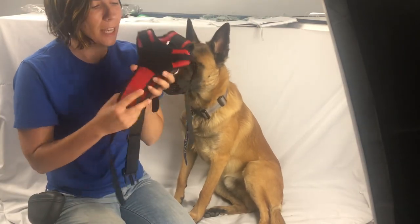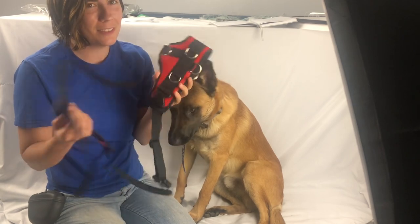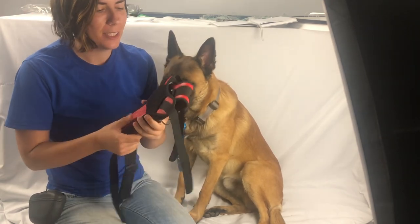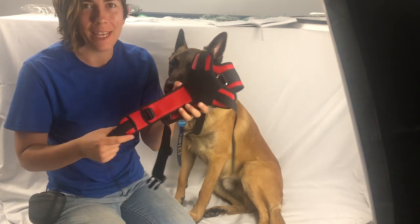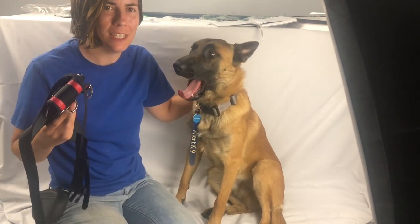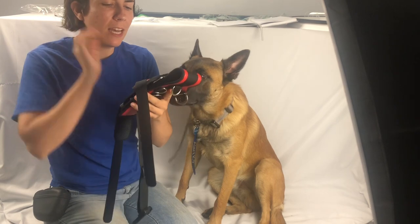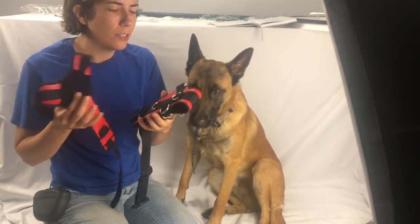So you just got your new classic mobility harness from us, but you're having a little trouble putting it together. Let me help you out in this quick video. Hi, my name is Casey. I'm the owner and creator of K&N Blueprint and I make all these harnesses by hand. And this here is Kenobi, my service dog in training, who is going to help me today show you guys how to put these together. I know my design is a little bit different than some of the other harnesses out there.